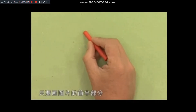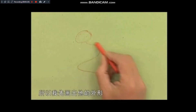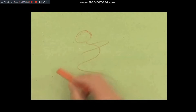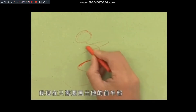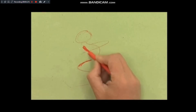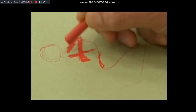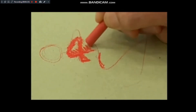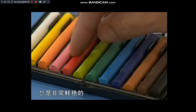我要使用粉蜡笔，你可以用粉笔、碳笔，任何可以涂抹的笔都行。只要画图片的前半部分。我要画在滑雪的人，所以我先画出它的外形，先描好它的形状。我现在只需要画出它的前半步，把它的前半步画得色彩鲜明一些。